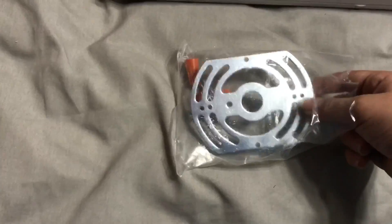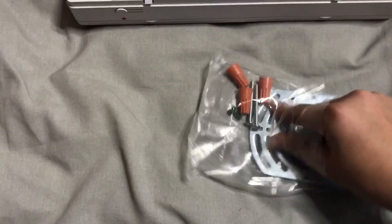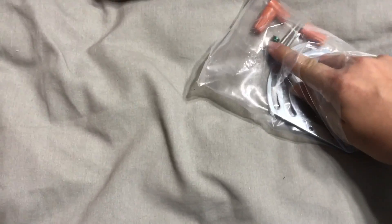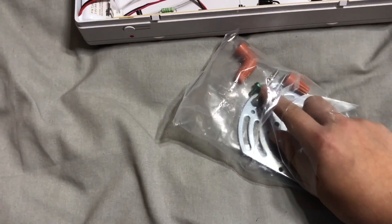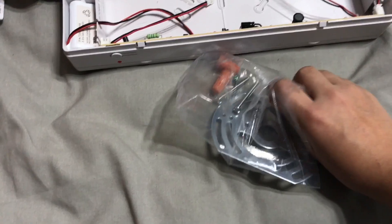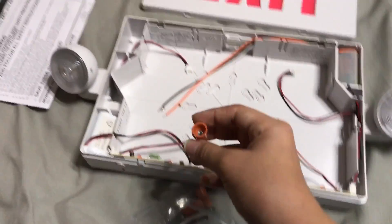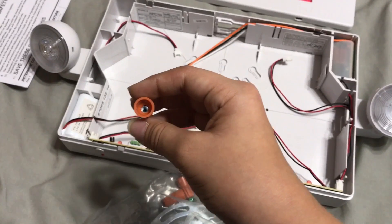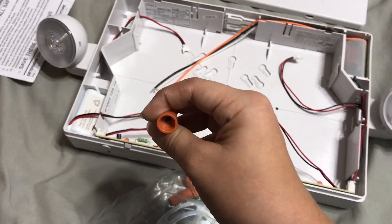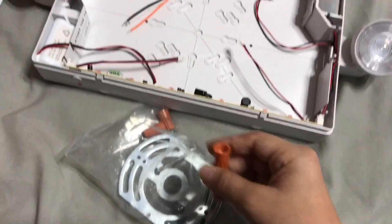Here's a bag of goodies — includes screws and the bracket if you are mounting it with the canopy onto a ceiling, wall, or side mount. One interesting thing I don't know why, but it includes a green ground screw — not really sure about that. One thing I want to point out is these wire nuts are very narrow on the inside.